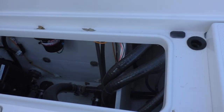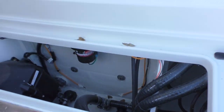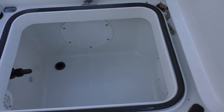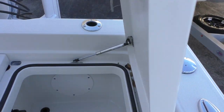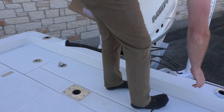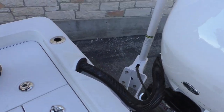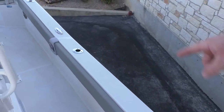Right here you're gonna have access to your pumps. Over here you're gonna have another storage compartment — it looks like a live well actually, with a light in there. Here in the back you're gonna have some rod holders on each side, port and starboard, here on the stern, and these rod holders are gonna go all the way down the side of the boat.